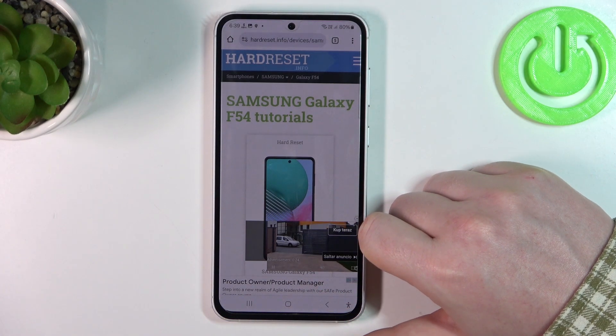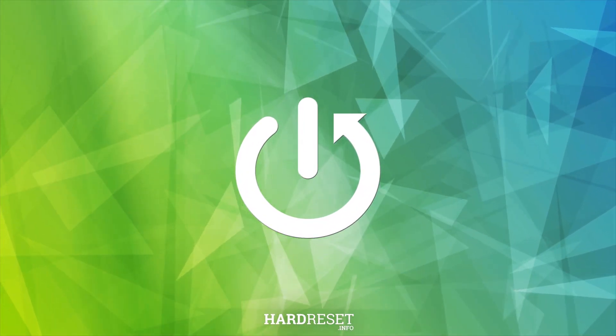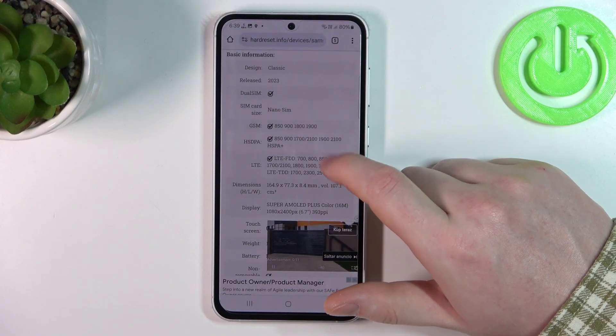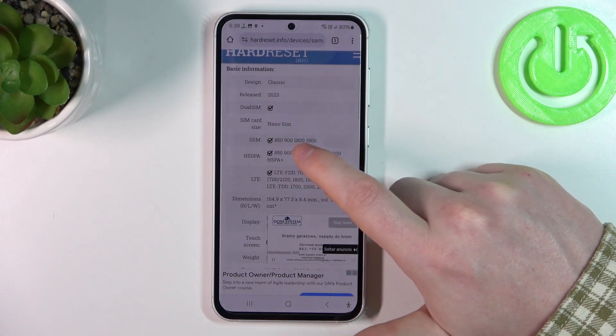Hello, in this video we're gonna check which SIM card size fits Samsung Galaxy F54. To do this we'll need to visit our website, hardreset.info, locate this device and then scroll down. At the bottom we should find 'read more' — click on it to reveal basic information, and the SIM card size is nano SIM.